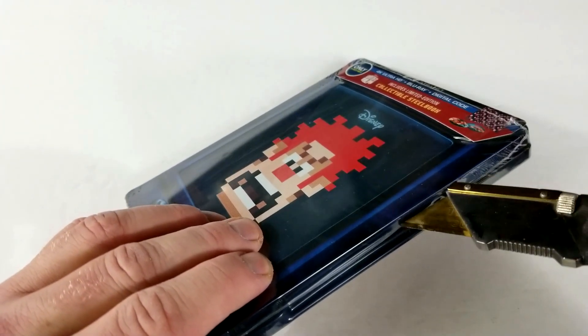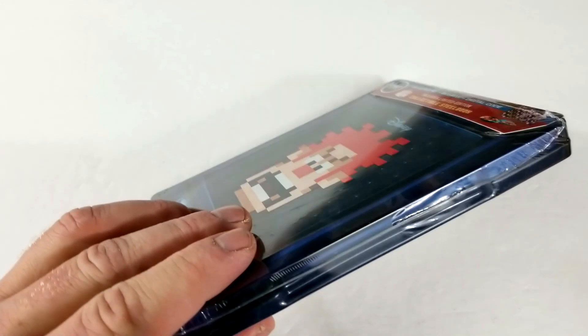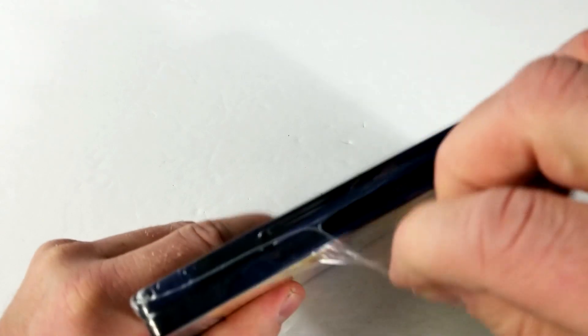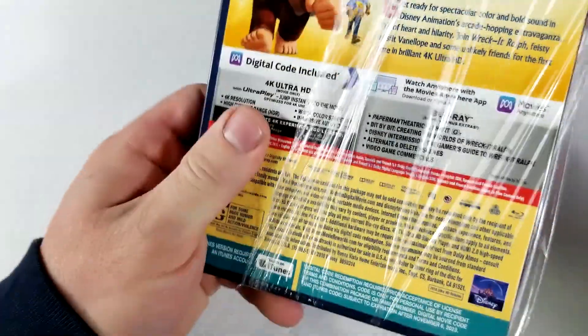If you guys have seen Wreck-It Ralph, I'd love to hear your thoughts in the comments section below. I think it's a fun movie, and I think John C. Reilly's amazing, so definitely worth checking out if you haven't already. Wreck-It Ralph 2 will be releasing soon.